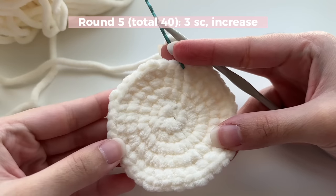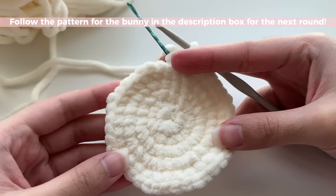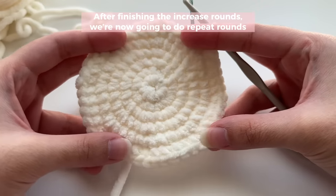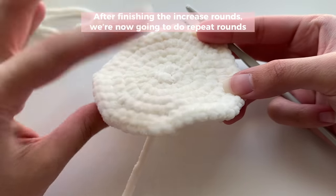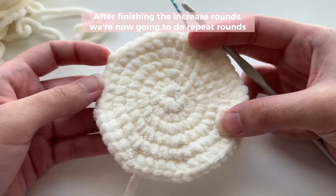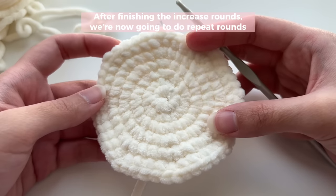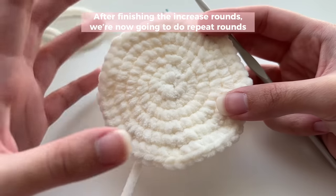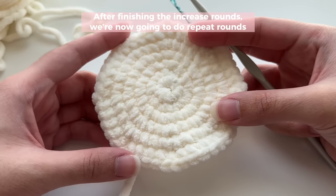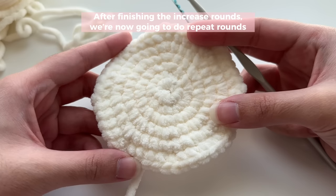Now you know how to follow the pattern, so you can go to the link in the description box, head to the free pattern, and follow the rest of the rounds for the bunny's head. Once you're done with the increase section, which makes the size of your bunny's head, remember that you can customize the size by following my guide to amigurumi video, which explains how to adjust the size and shows you three different parts. I highly recommend watching it — it makes understanding amigurumi patterns so much easier.